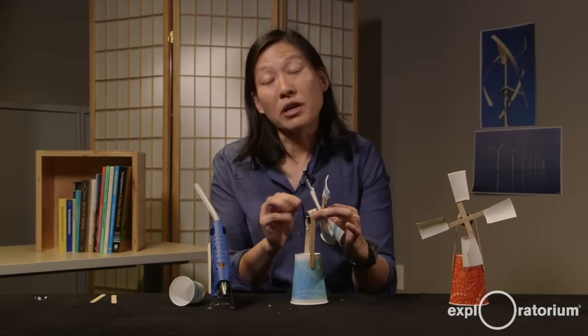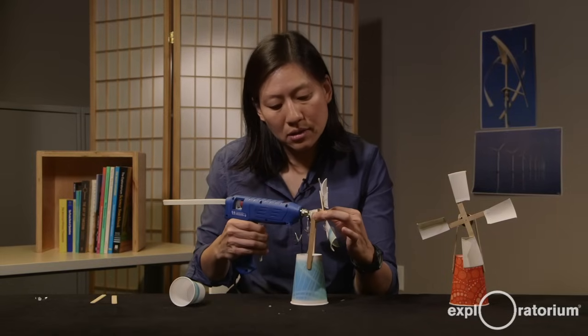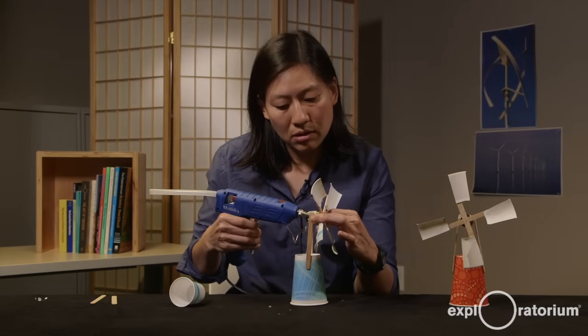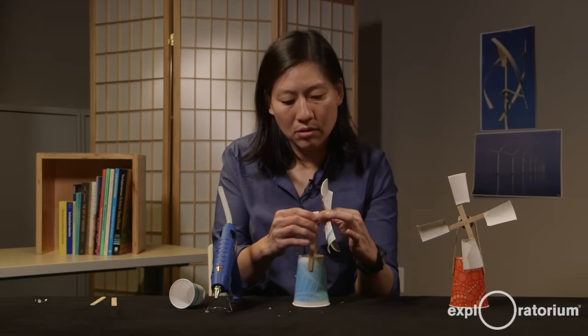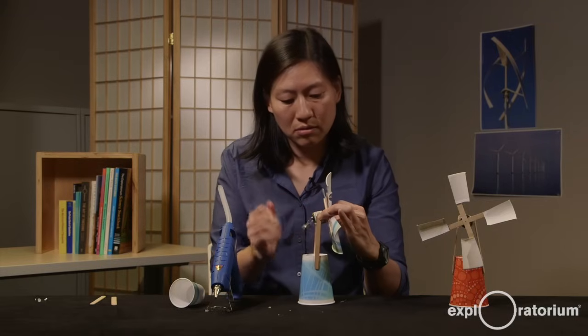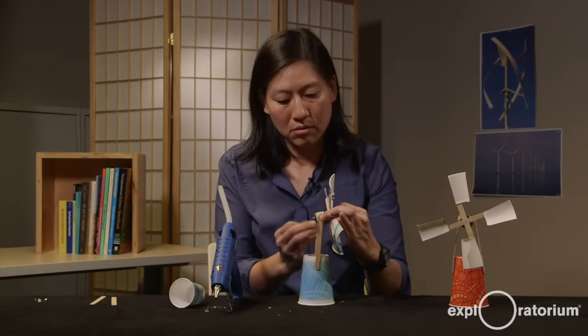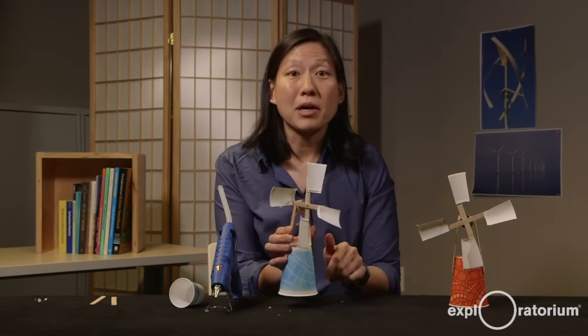Now that I know the correct position of my motor, I'm just going to go ahead and hot glue it into place. And you can see that I've created my wind generator.